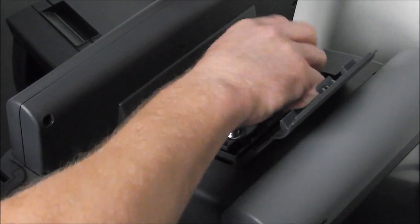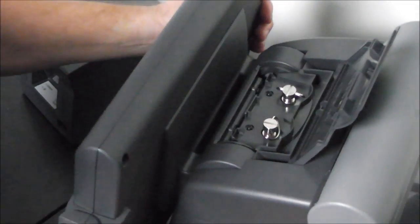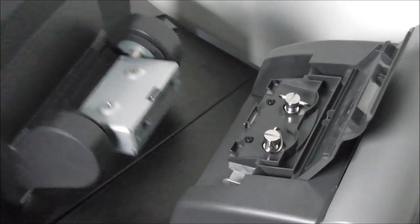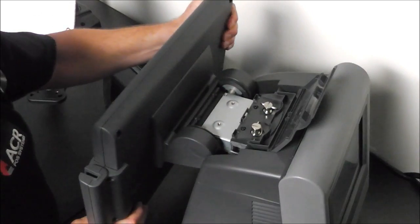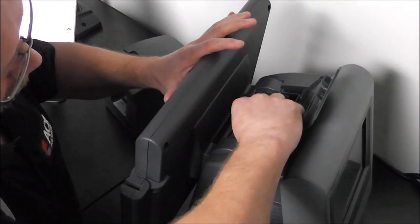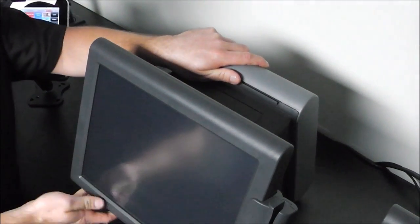It takes just a second or two. The screen can then easily be removed. The replacement screen is positioned back in and clicked into place, then screwed back down. And your touch screen is up and running. You don't even need a screwdriver.